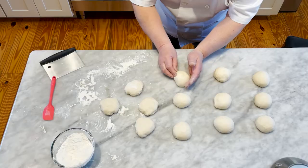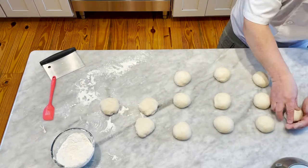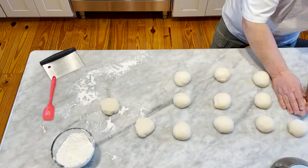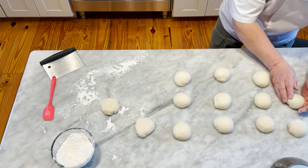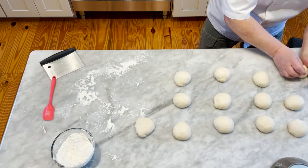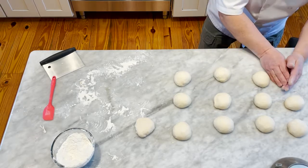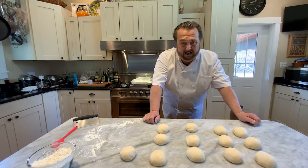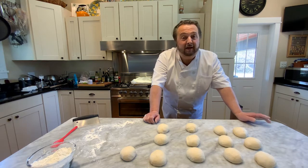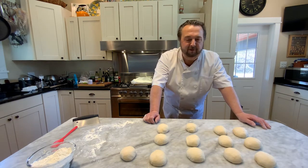Marble is absolutely fantastic to work on with dough — you can see why old Italian pizza shops all have Italian marble. We're going to let the rolls rest, then shape them, put them on baking trays, and allow them to proof one more time. The oven is heating to 400 degrees. Then we'll dip them in the lye water bath, put some pretzel salt on top, and put them in the oven.